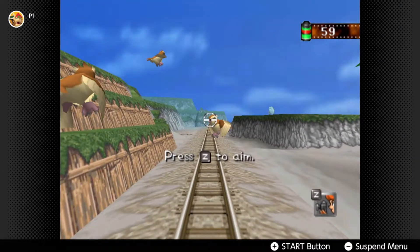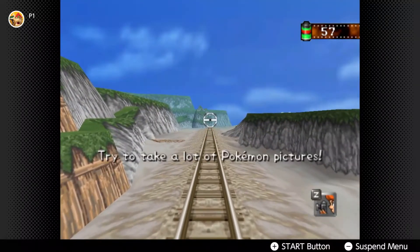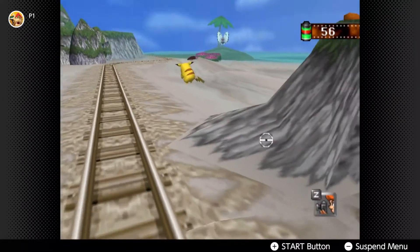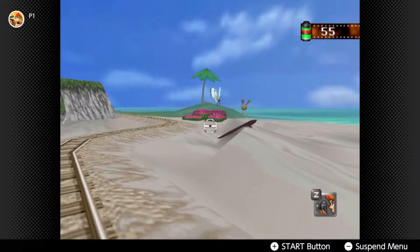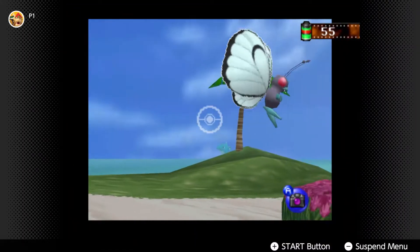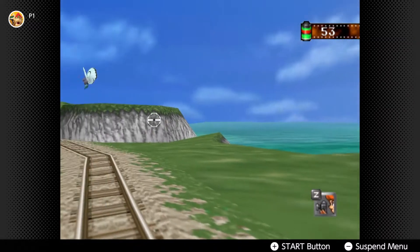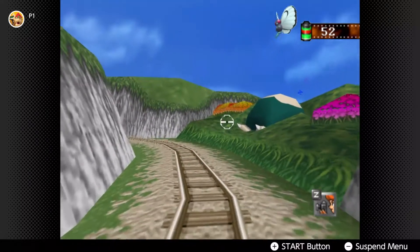A to shoot. This is odd - it's like I'm sniping Pidgeys. Try to take a lot of Pokemon photos. I'm so bad at this. It's like inverted, it's so weird - like inverted controls. Lapras! I'm so bad. Snorlax! How do you not know what that thing is? It's a Snorlax.